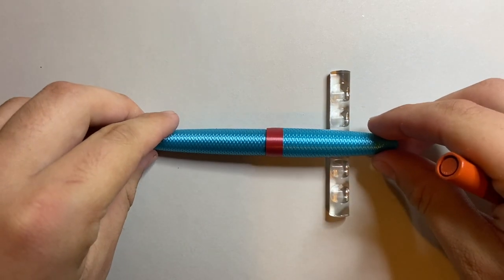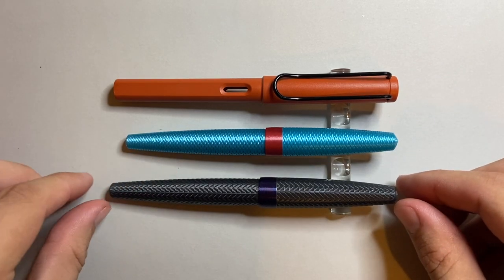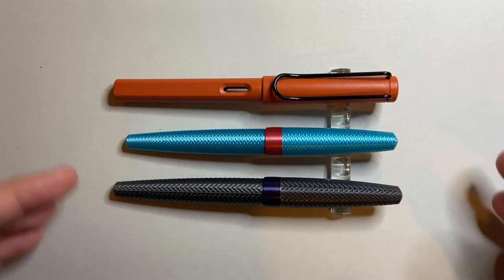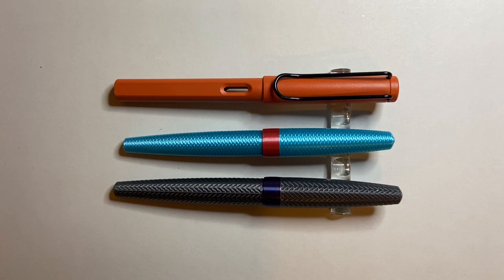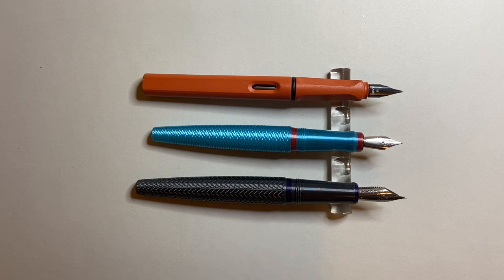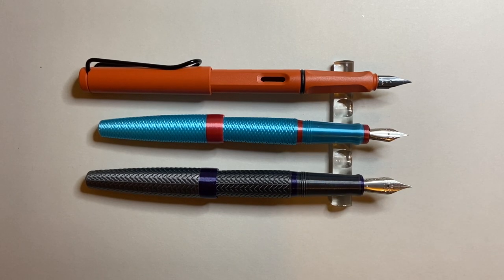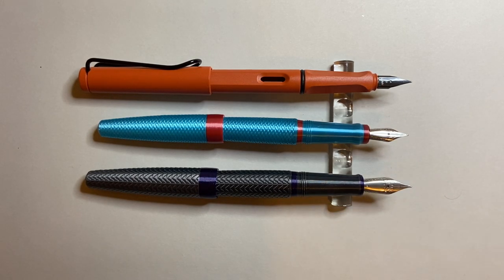For size comparison: the Model 1, the Lamy Safari, and the Model 10. The Model 10 is obviously bigger but follows the same ratio of dimensions — that circle arc — just a bigger version. The Model 1 sits smaller than the Lamy Safari but with a similar girth. Uncapped, it's still smaller — the smaller brother of the Model 10. Posted, it comes in smaller than the Lamy Safari too, but it's a nice size. It has a smaller number five nib as opposed to the number six that comes on the Model 10.